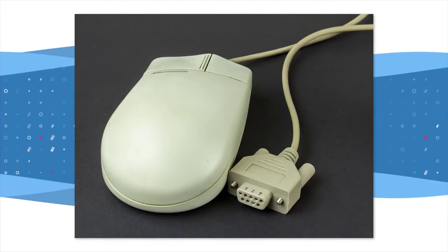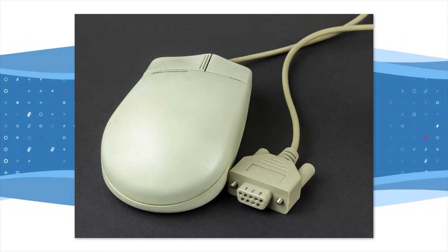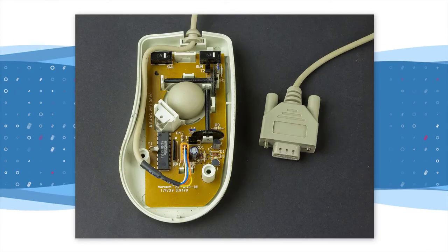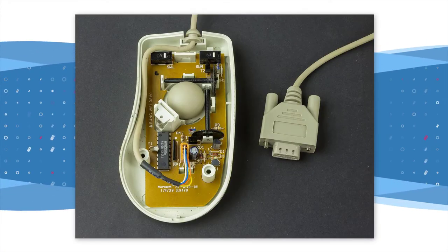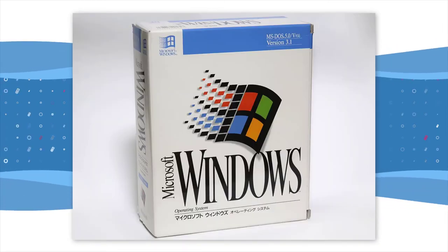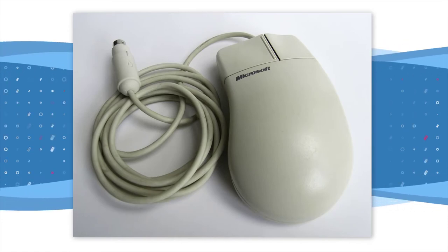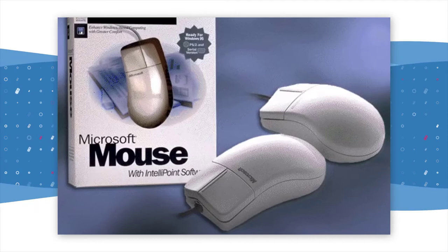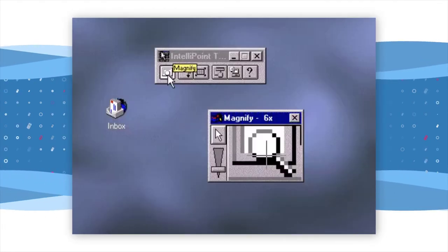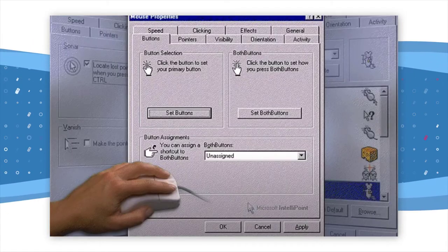In 1993, Microsoft changed the version name of the mouse and released the Microsoft Mouse 2.0, despite there already having been a version 5.0 in 1985. This was nicknamed the Kidney Mouse due to its shape and was available for Windows 3.1 and DOS. The design was the precursor for the Microsoft IntelliMouse of 1996. The Microsoft Mouse 2.0 shipped with a new IntelliPoint software package, which enabled features like magnifying the screen to the location of the mouse cursor and configuring what each button does when clicked.